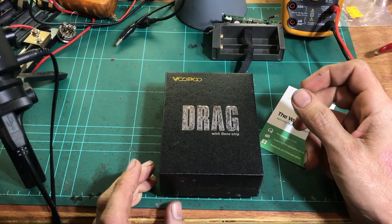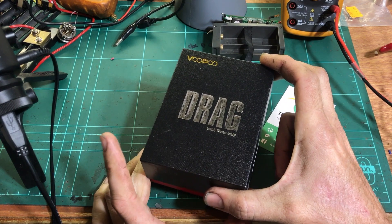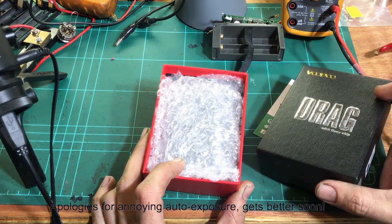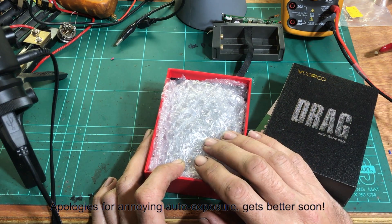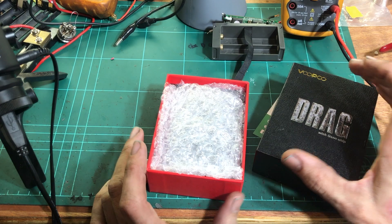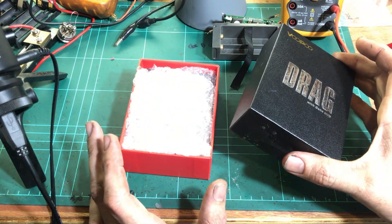Hey guys, it's Vapu McGyver here. We're gonna have a look at a drag here — a Vupu drag. This is one that has actually had a problem where it's burnt the circuit board inside. I've seen a few posts lately of drags doing this, and I think it's got a lot of people worried that theirs is going to do the same.